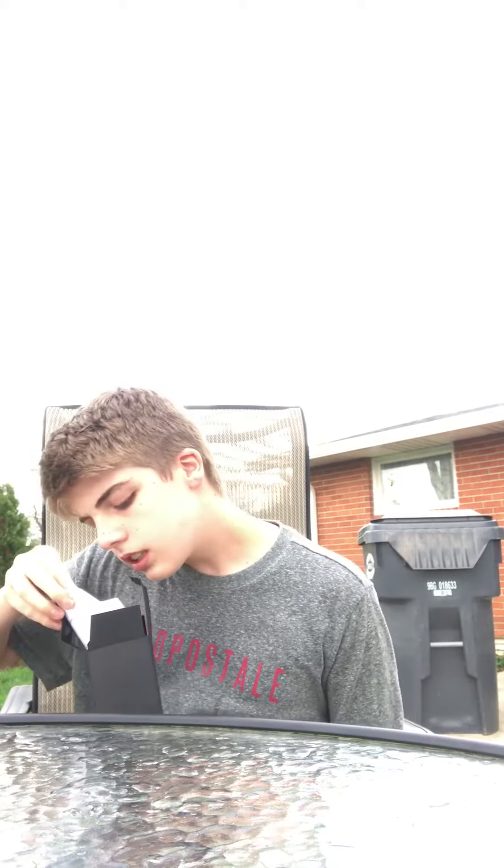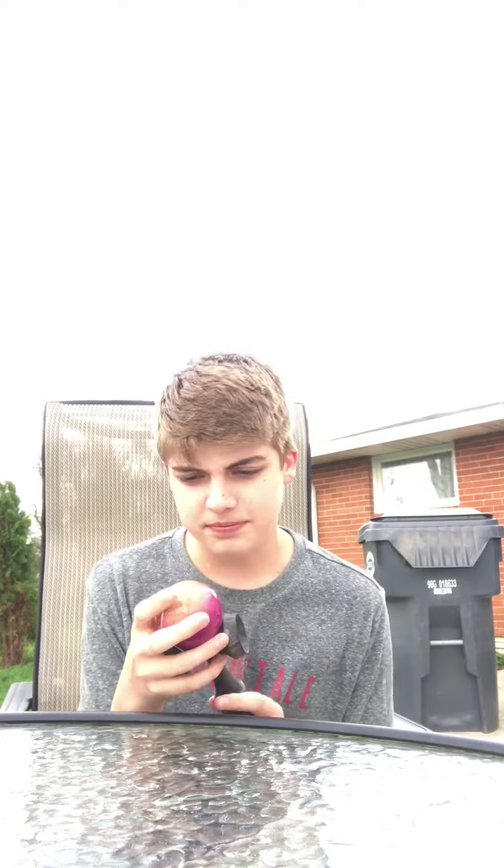They didn't sign it or anything like that, so it's not important. But yeah guys, I really like this. It feels icy, like it feels weird — I don't like the way the ball feels right now.